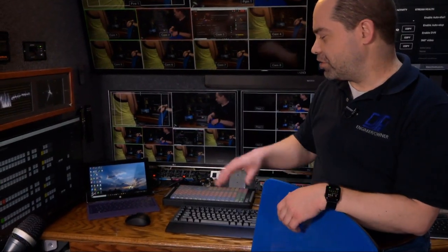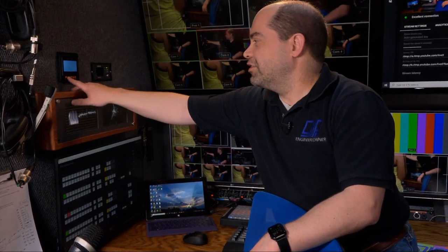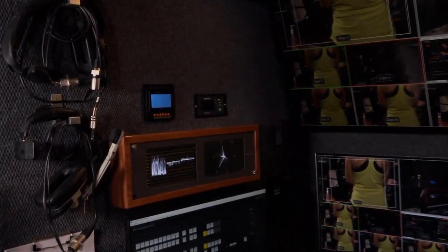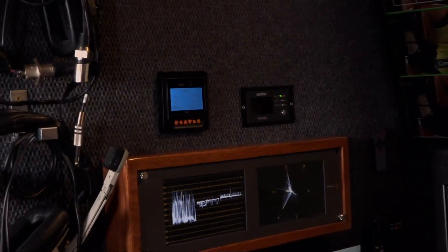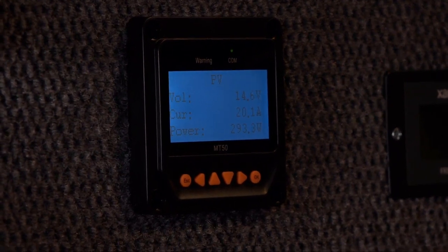One of the main reasons I went with the Surface Pro is it actually runs off of 12-volt power. Throughout the trailer I have a ton of devices running on 12 volts, which allows me to power them off of solar. I have 400 watts of solar panels on the roof, and I've got a controller here to let me see what's going on. Right now it's generating 293 watts off of the solar panels.